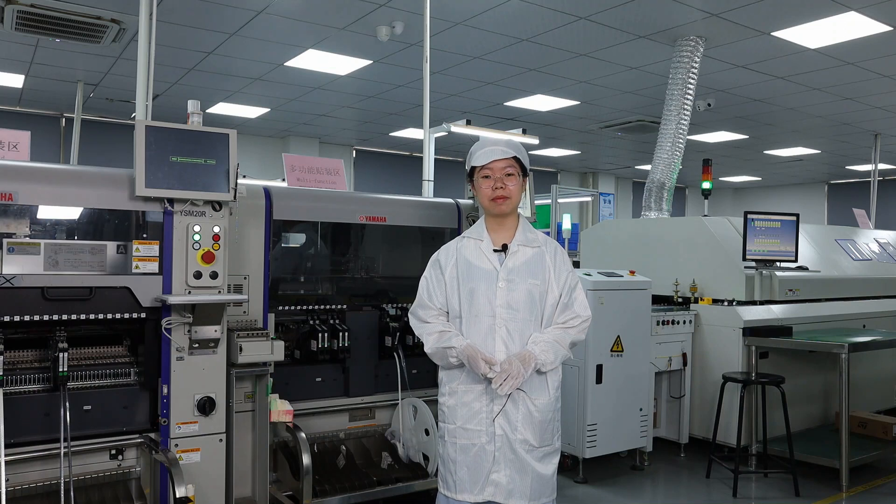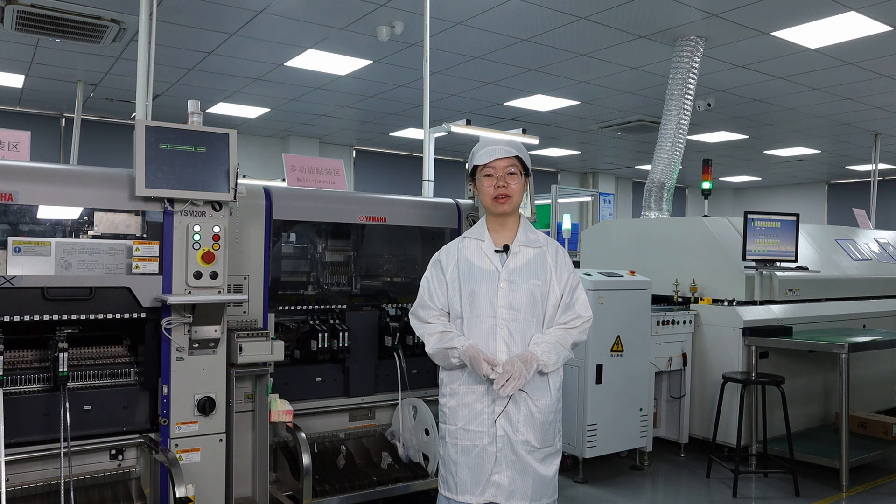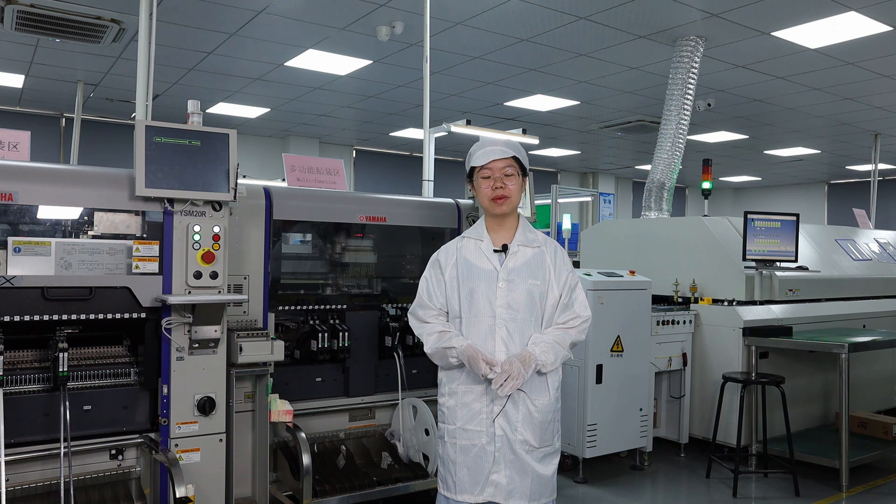Do you know how factories make PCBs? Have you ever visited a real PCB manufacturer? In today's video, I will show you the PCB manufacturing process step by step.